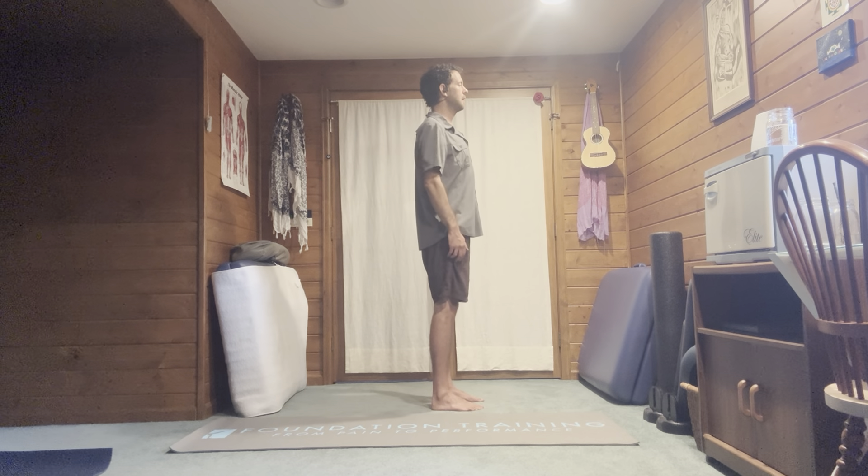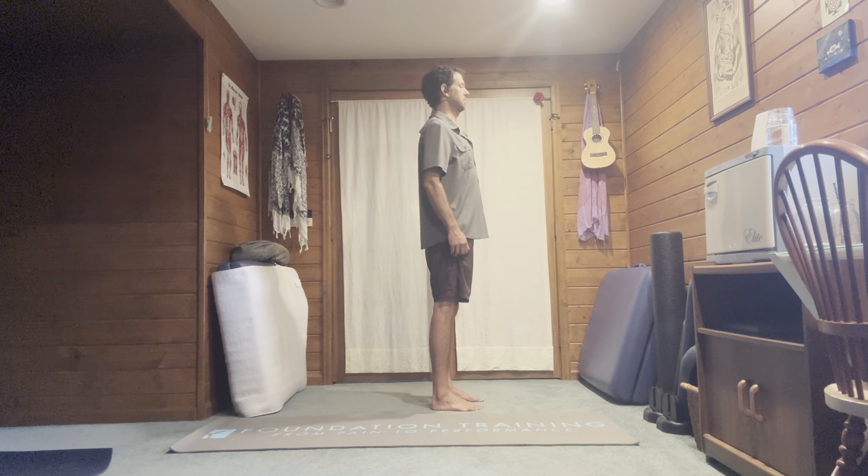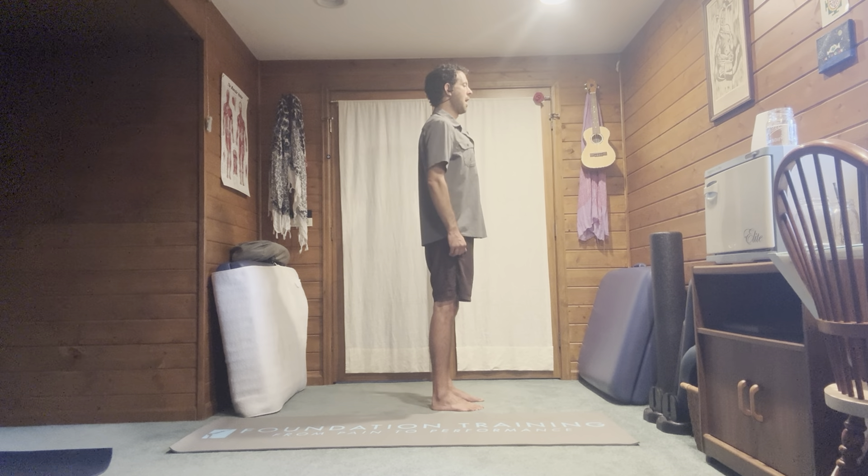We're going to simply roll the shoulders back, making circles with the shoulders. Make sure both shoulders are hiking up to the same level, going far back, down, and forward — smoothing it out. Then change directions, and one more time changing directions.